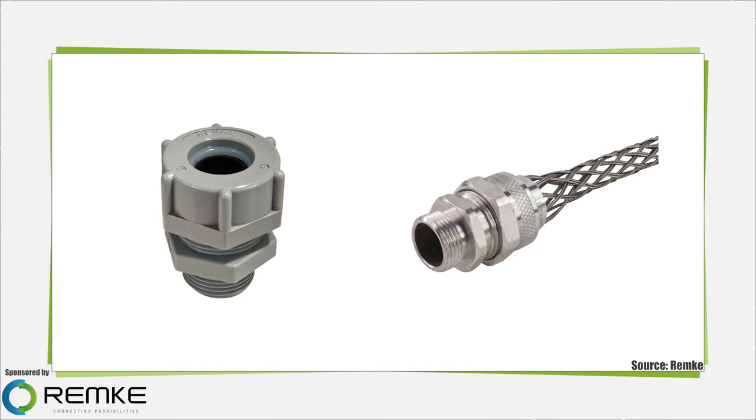Some common applications include motors, pumps, machine tools, processing, and material handling.